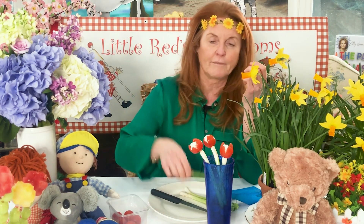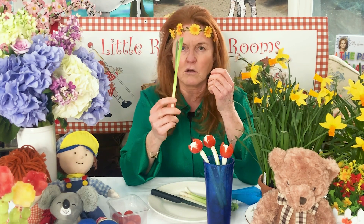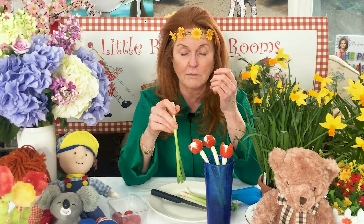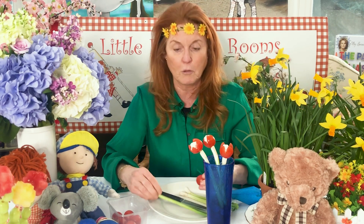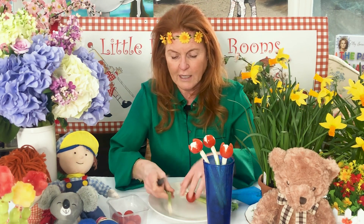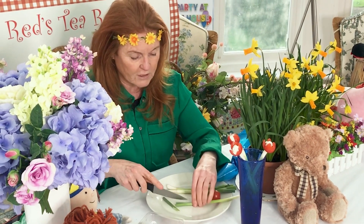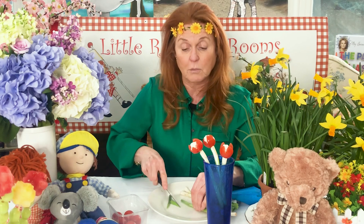Well, we're going to obviously take a fantastic long stalk, and we're going to turn it upside down and put it into the blueberries. Yummy! So we're just going to clean up this fantastic stalk — or stem, stalk, whatever it is. Of course, it's actually a spring onion, yes it is.